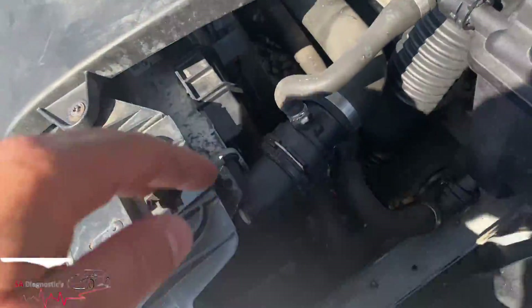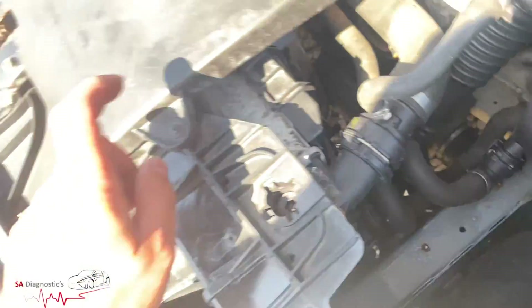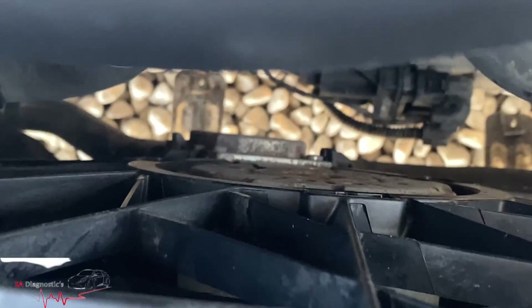The other thing to check would be to actually take this fan off. You've got one on each side - I'd obviously take this off as well, move it, and the fan just pops out. Then the module is literally right there.